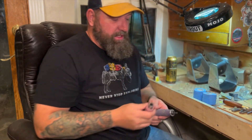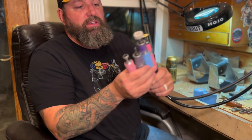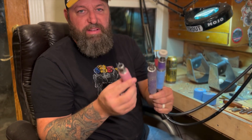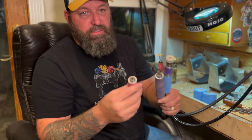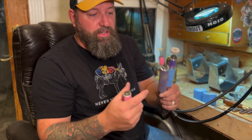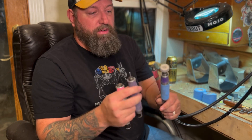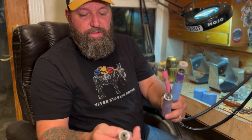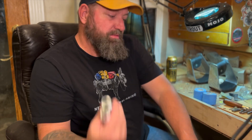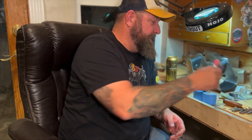One thing I use this for is wrapping the hand pieces on my Fordhams. By putting different colors on, I can sometimes remember which size of collet is in each tool — you have multiple different sizes. I start to identify, 'oh that's quarter inch, oh that's the smaller of the two.' This also helps grab a hold of the tool — they're aluminum, they're cold or hot, they're never comfortable. Wrap them in this and it helps.